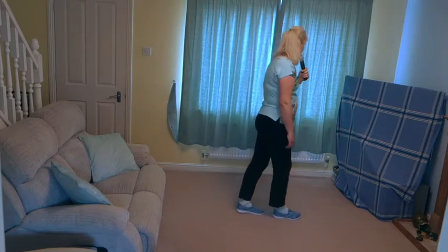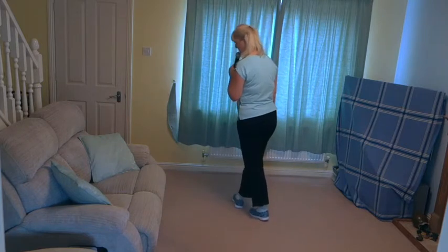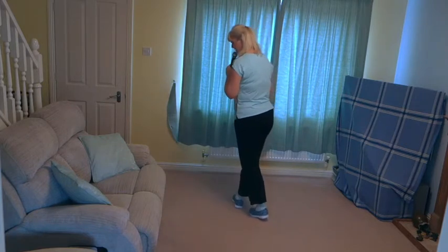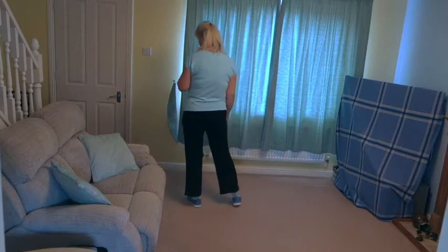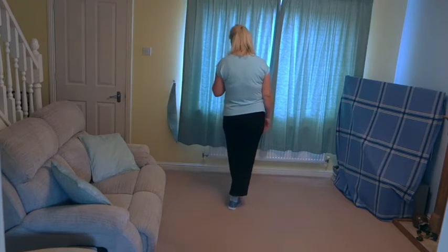Step forward on the right, pivot yourself a quarter turn left, cross the right over the left. Mambo cross: rock to the side on the left, recover your weight on the right, cross that left over the right.